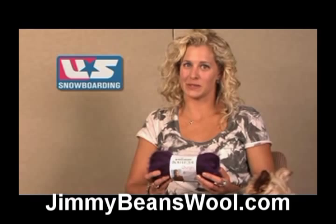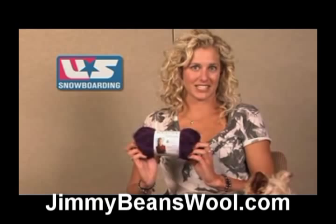Hi, I'm Lindsay Jacob-Ellis. I'm here for Jimmy Beans Wool, and I'm here to talk to you today about the Red Heart Boutique Changes.